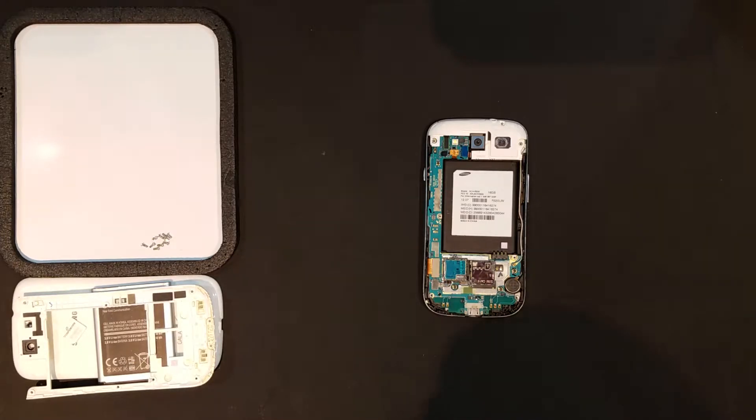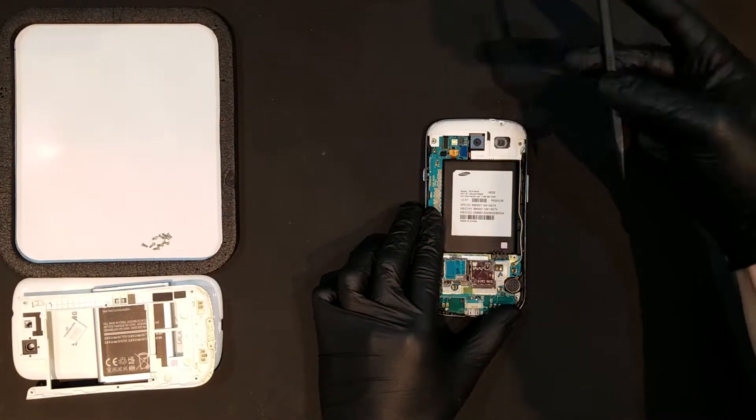Now that the back housing is free, the loudspeaker and headphone assembly can be removed by first unclipping it from the phone and then prying it up in the same fashion as the back housing.